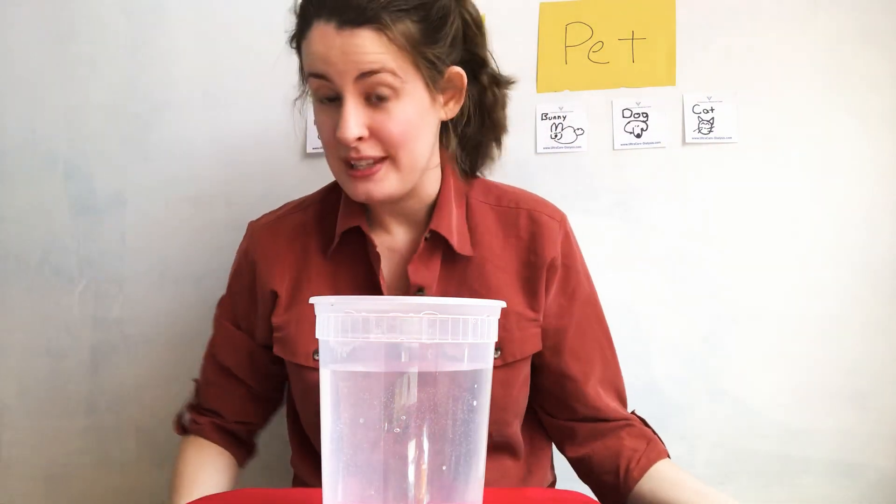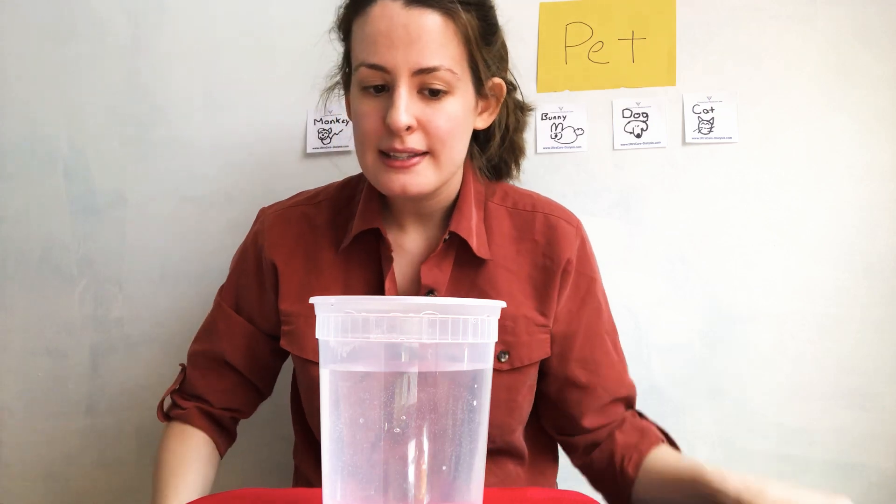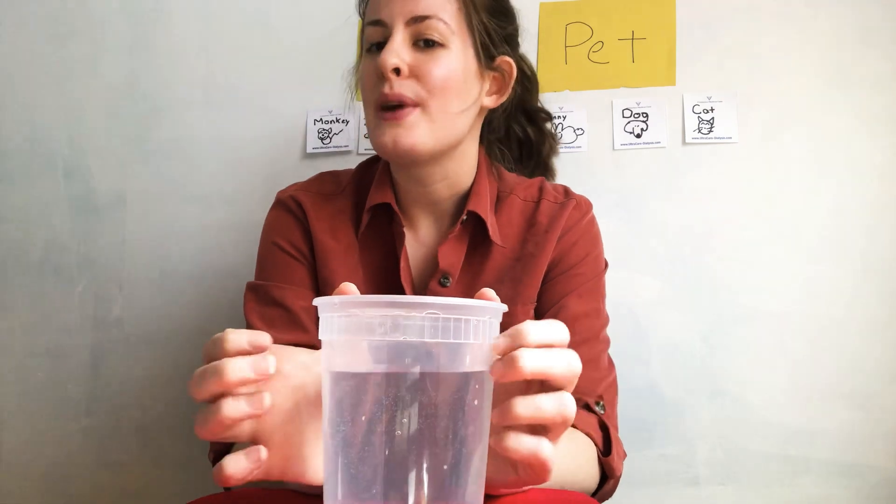Hey friends! I wanted to do an experiment with you today because this week we have our theme of pet week. So I want to do an experiment about fish.